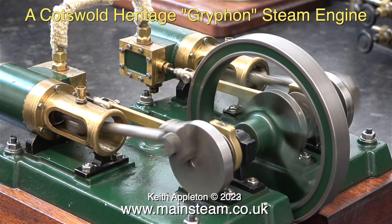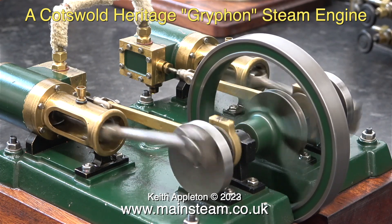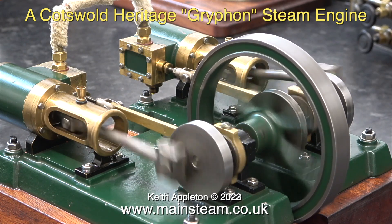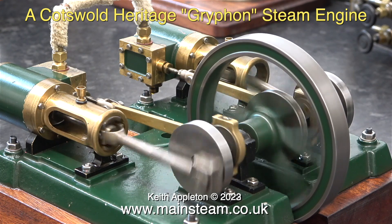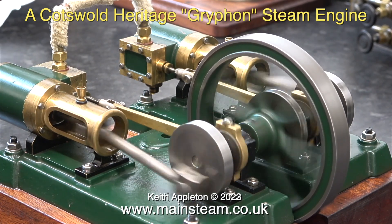This really good looking twin cylinder steam engine is a Cotswold Heritage Griffin steam engine. And once again, the flywheel is rotating in the wrong direction. The question is, with a miniature engine, is it really important? And the answer is no.